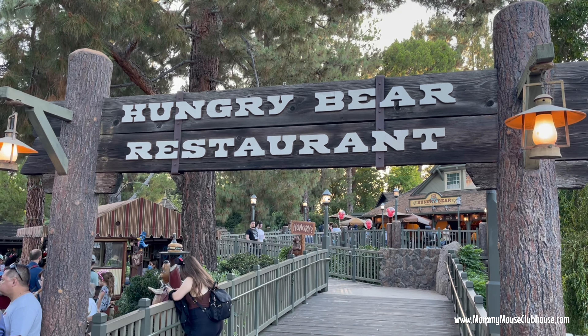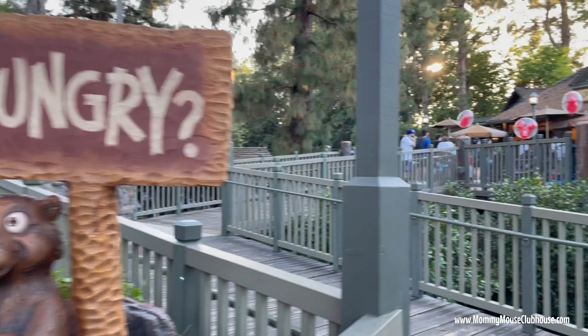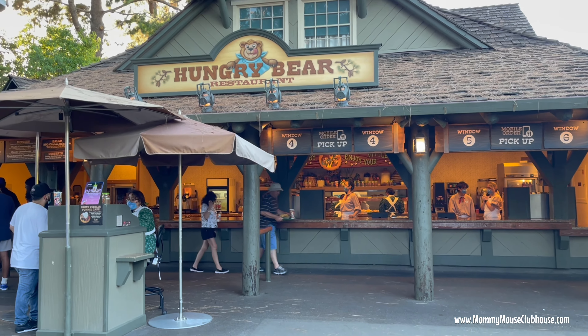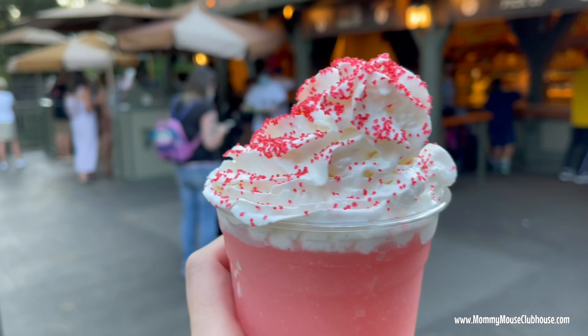Hey everyone, it's Mindy from MommyMouseClubhouse.com and today we are going to make one of my favorite Disneyland drinks, a watermelon lemonade freeze from Hungry Bear Restaurant. Make sure to subscribe so you won't miss any recipes. Let's get started!